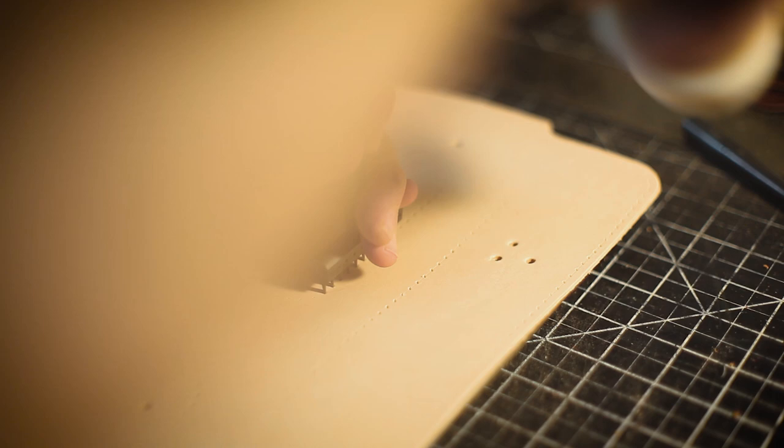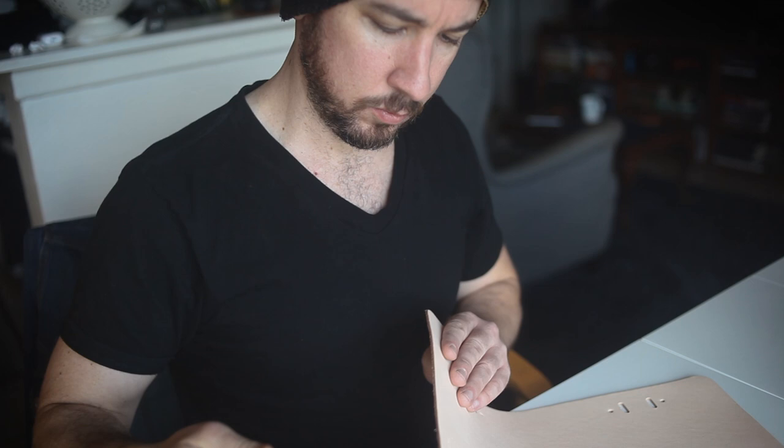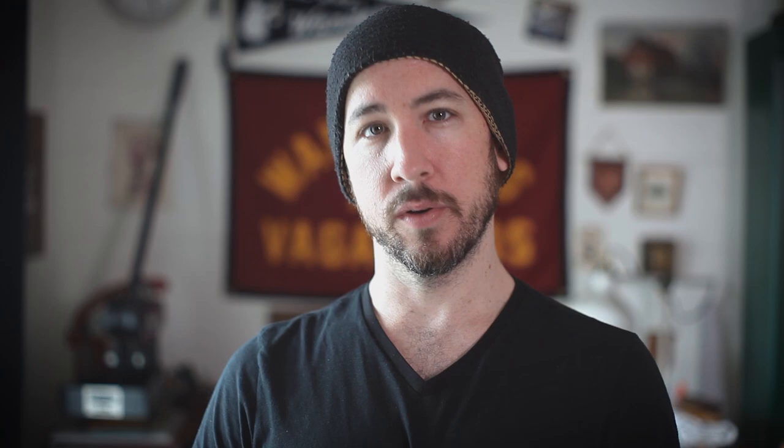Burnish the exposed edges of the top flap with your preferred burnishing method. Now it's a matter of hammering all the rivets. These rivets secure the strap keepers and the handle plates before we stitch the handle plates to the top flap.